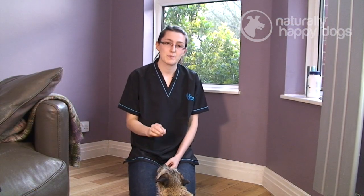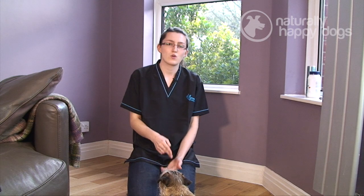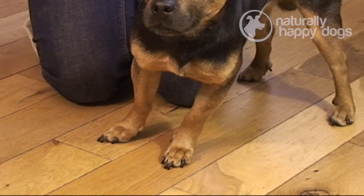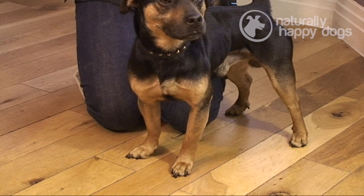It's important to not clip the quick on the dog's claw, not only because it will bleed, but also because when you cut that it does cause the dog pain. If you do clip that, the dog's not going to be happy about you clipping their claws again, and it can take quite a while to retrain them and get them comfortable with having their claws cut. So if you're not comfortable with cutting your dog's claws and you think you're going to cut the quick, it's better to do it carefully and only take a little bit off at a time.